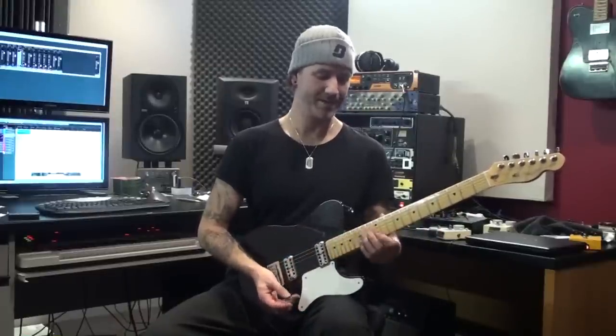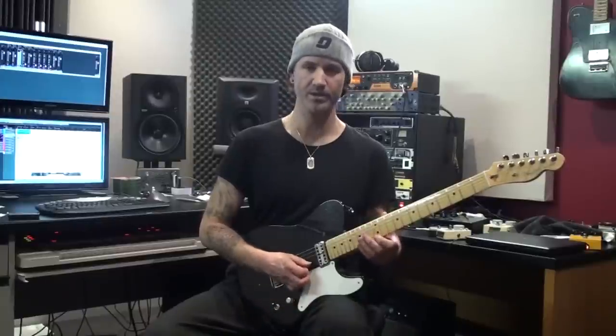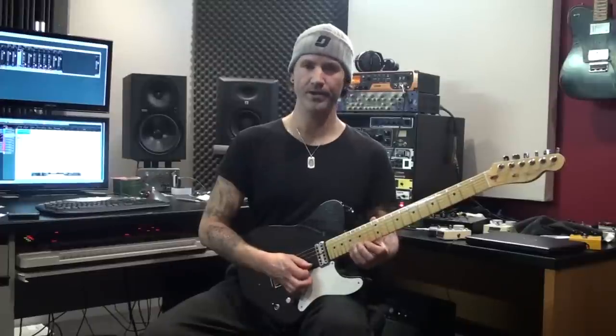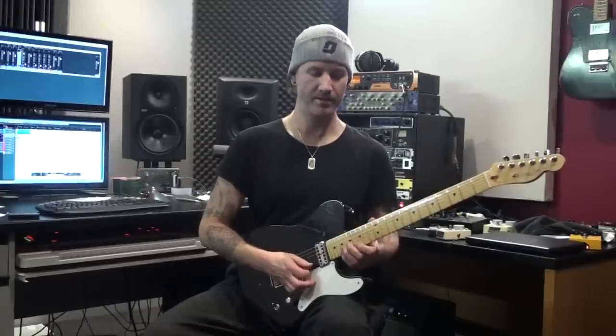And there's one more that I was doing as well, mixing the last two patterns up. So starting with exactly what we just did, then doing the 4-string, and then into the next pattern.